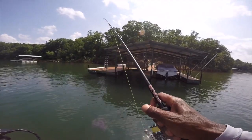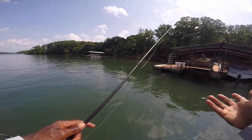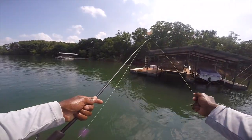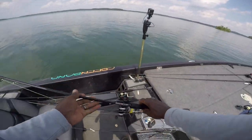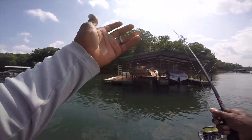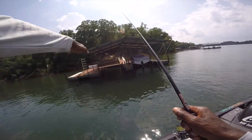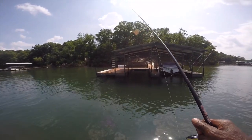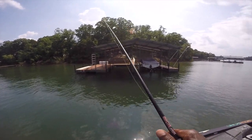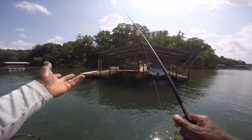I actually just flipped it in the dock and got one on. Well, that was right on cue — oh, he broke me off. I was just trying to demonstrate what I'd do with the Fatties and he broke me off. Normally I would just flip into that dock and catch one on my Fatties. I had my drag locked down, so I wasn't ready — that was supposed to be strictly a demonstration. But when you flip it in there, let it hit the bottom and shake it a couple times.